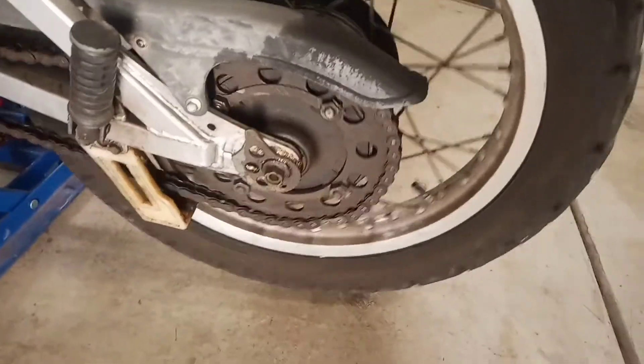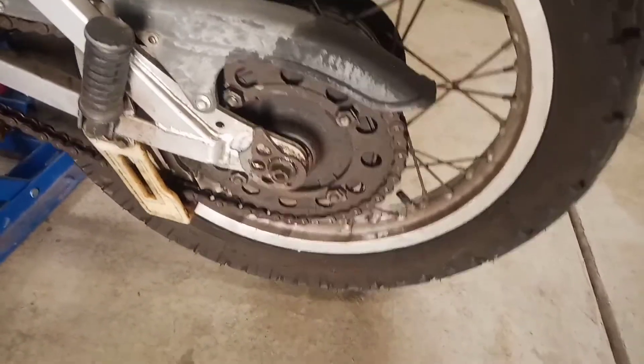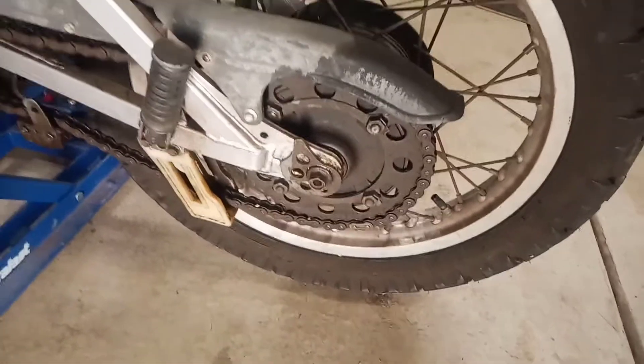The bike is up on a jack so the tire does spin. It's in gear but it spins freely. There's no weight on the ground.